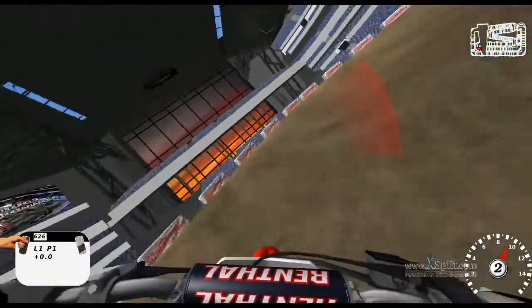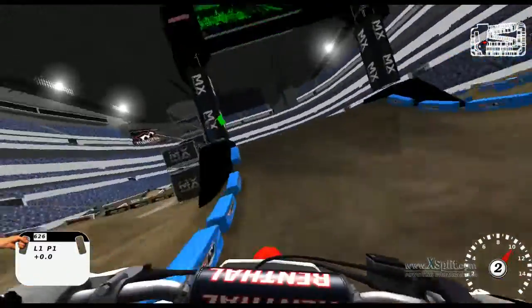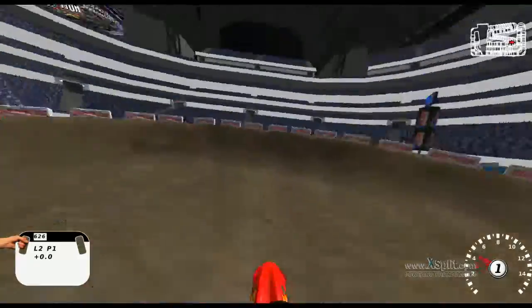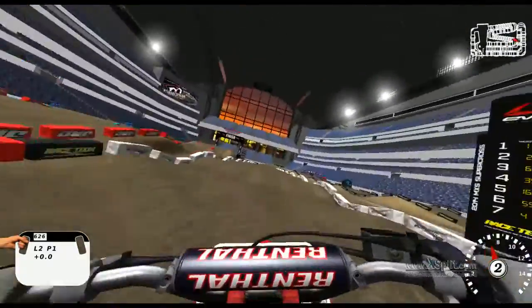I try to jump over that right there — it takes a lot of speed. Too fast for the inside. You got to choke up to hit this finish line jump because a lot of times I've over jumped it and just bottomed out.